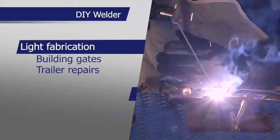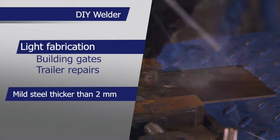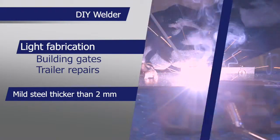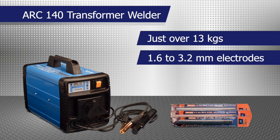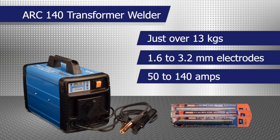It is suitable to weld mild steel thicker than around 2 millimetres. It weighs just over 13 kilograms and has the capacity to weld 1.6 to 3.2 millimetre electrodes. Its current range is 50 to 140 amps.